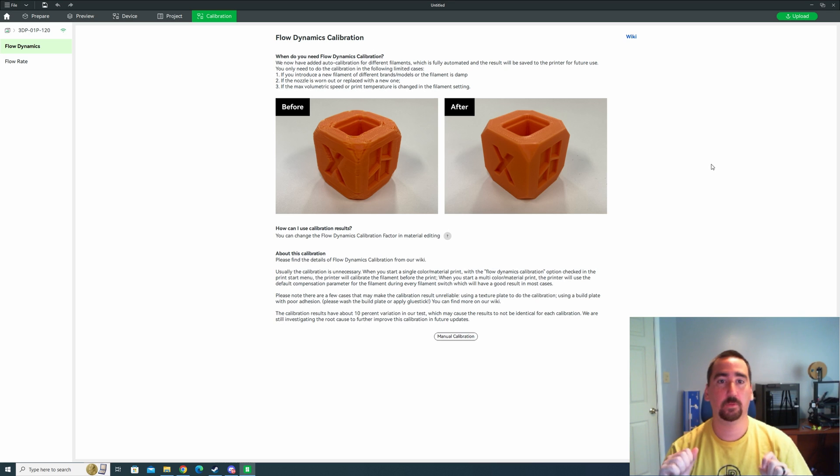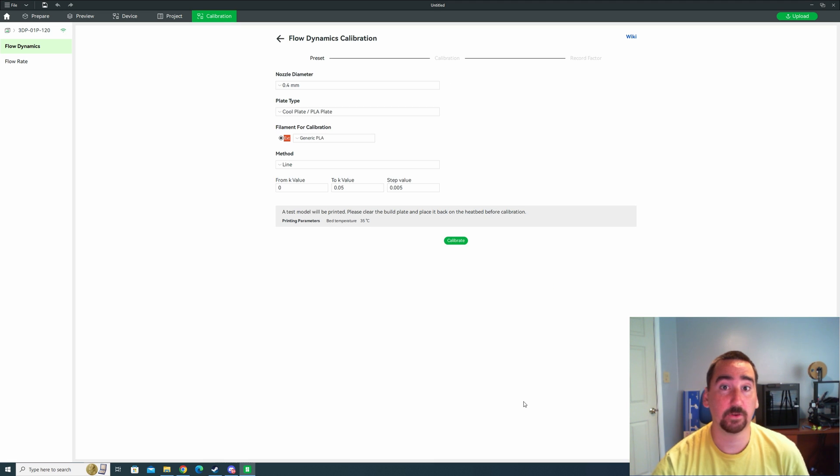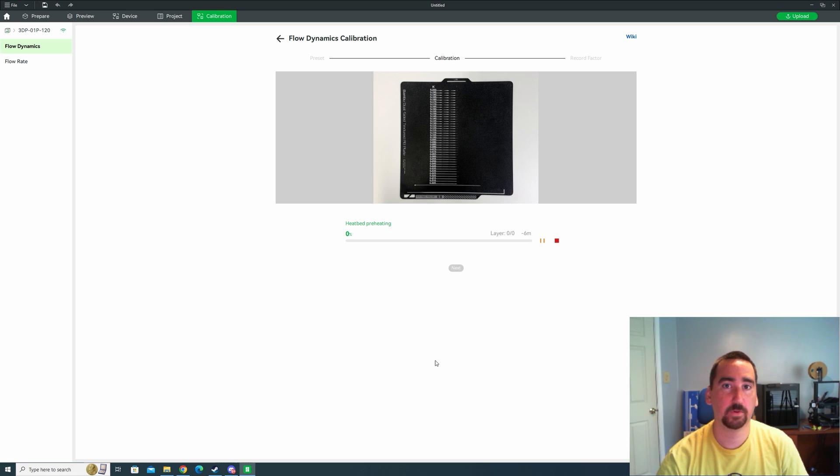First we're going to start with the manual flow dynamics calibration. Go over to the calibration tab in Bambu Studio and hit manual calibration. You'll want to make sure you set your nozzle diameter — 0.4 is the stock. For the plate type, make sure you select the correct one. I'm using Hatchbox PLA which I don't have a profile for, so I'm using the generic PLA profile. The default settings are good enough, so I'm going to hit calibrate.